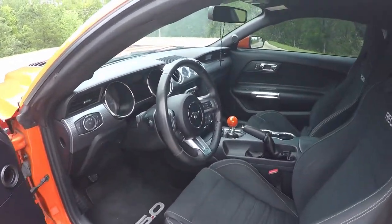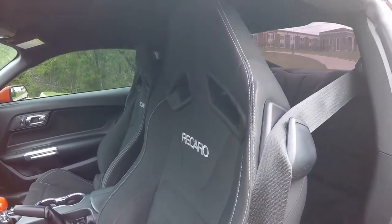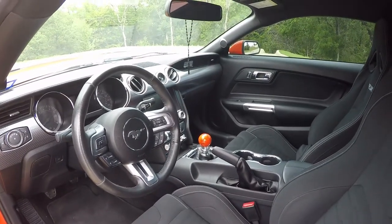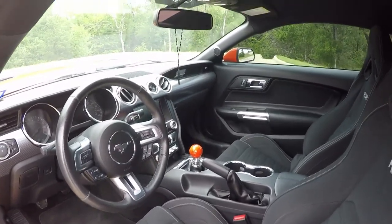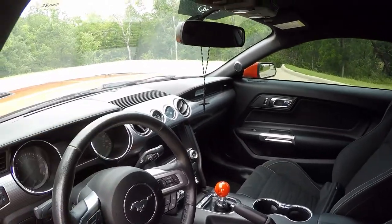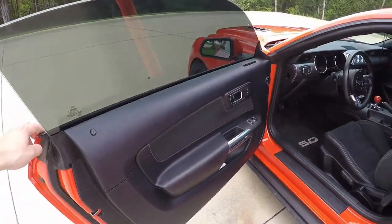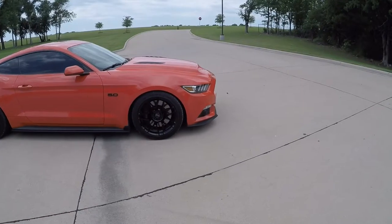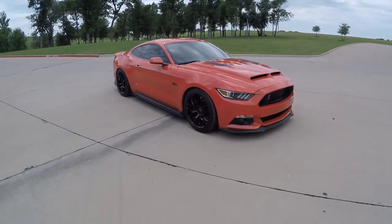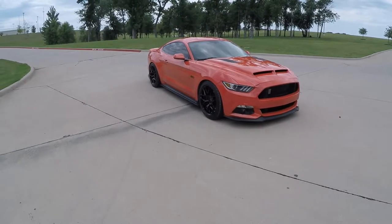For the interior, we've got the car seats from factory, a little custom shift knob — it's pretty much stock on the inside. Of course you've got the gauges right in the middle for the performance pack. That's about it. I'm very happy with the car; it drives really well and handles nicely. So there you go, guys — there you have it!